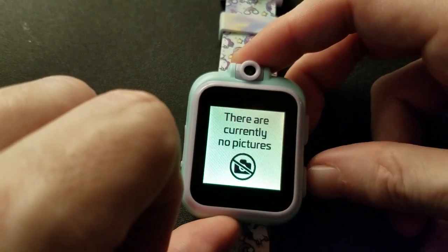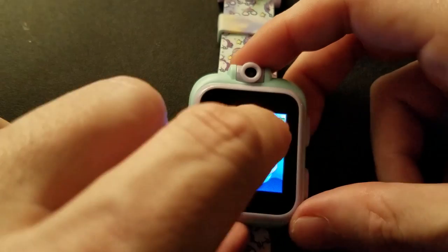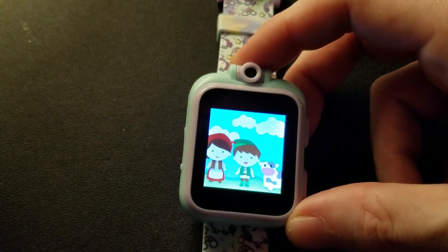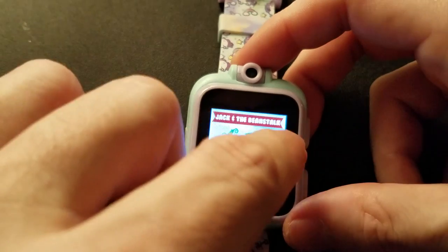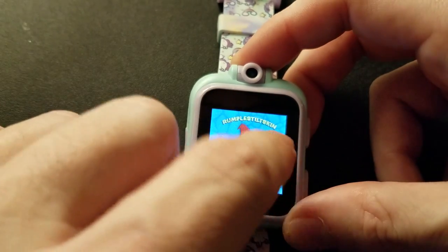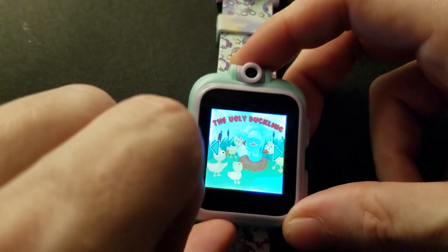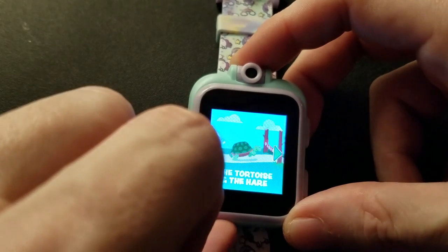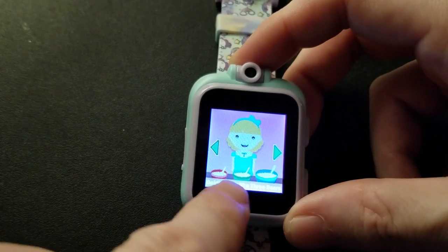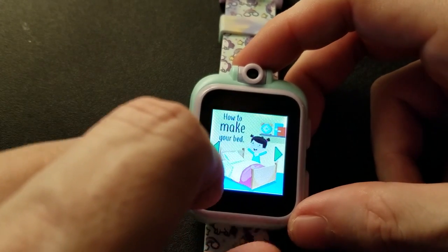The image gallery is there, and this one is just stories. Tap it and it tells you the story — a little short. You have Little Red Riding Hood, Jack and the Beanstalk, Rumpelstiltskin, The Boy Who Cried Wolf, Gingerbread Man, Three Little Pigs, Ugly Duckling, Tortoise and the Hare, Emperor's New Clothes, and Goldilocks and the Three Bears.